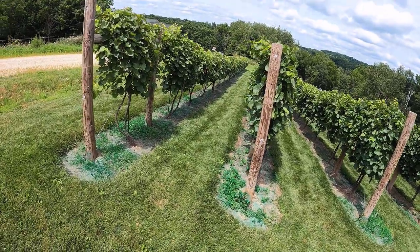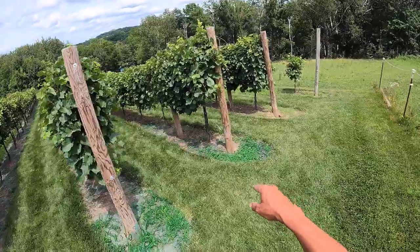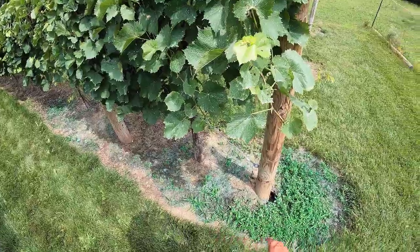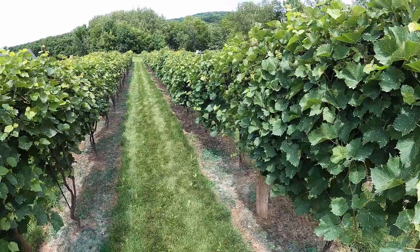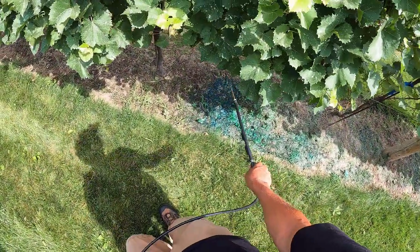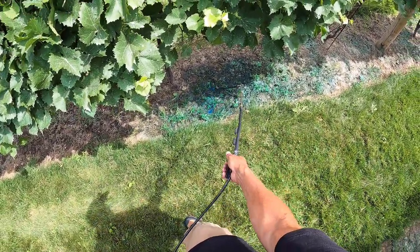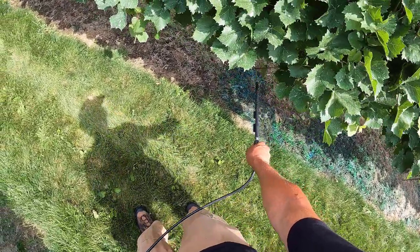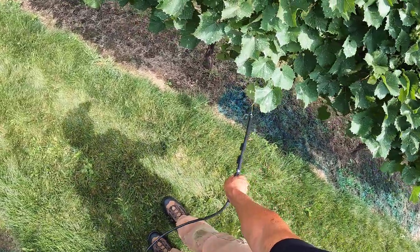I'm on my second tank of glyphosate and I've got one, two, three rows sprayed and just a little bit of another row. I'm going to go along and show you what I am spraying and how I spray it. This shouldn't take very long, and then we'll get on to the bug killing.